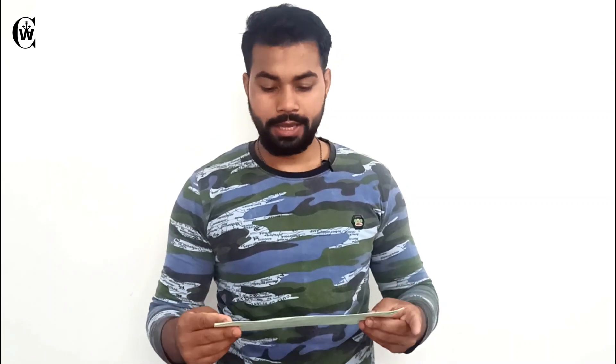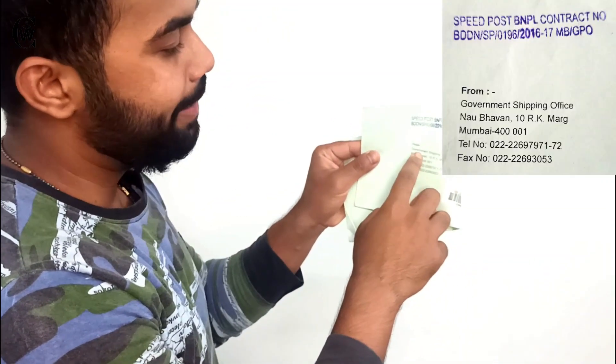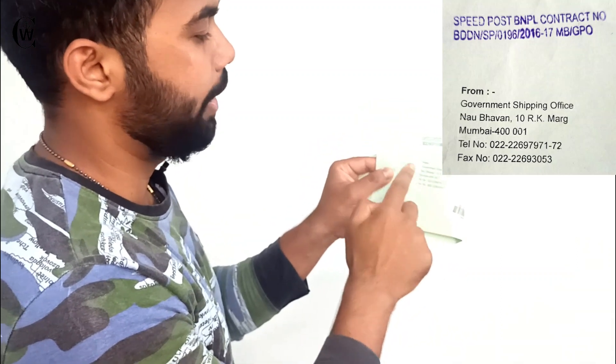So this is the SID card and it comes in a pouch. It has come from the Government Shipping Office — Bombay — with a telephone number on it. And here it has my address on the outside.